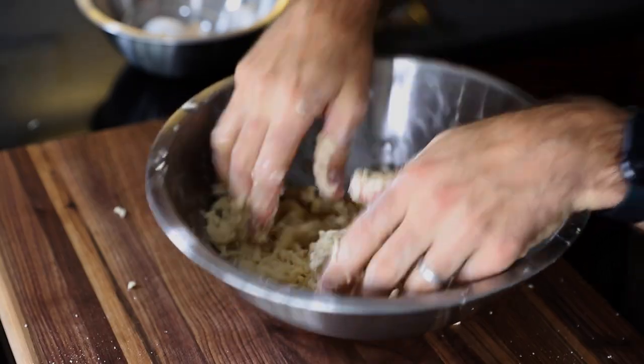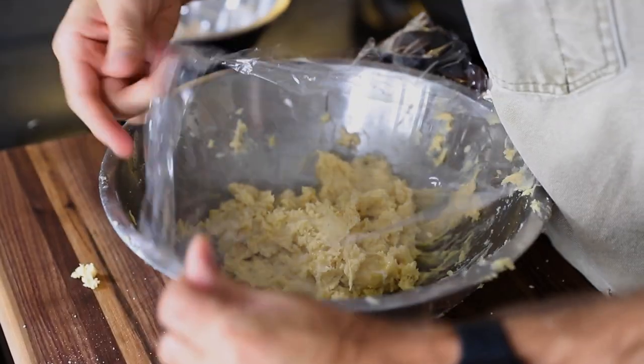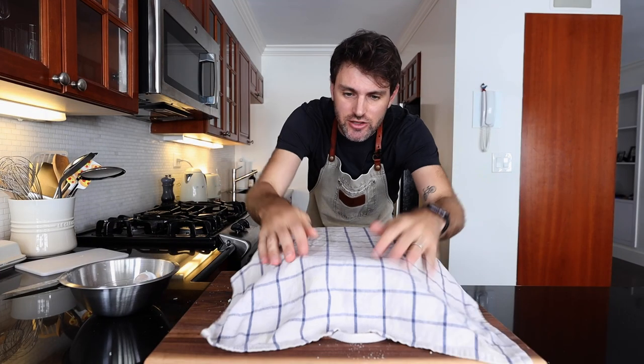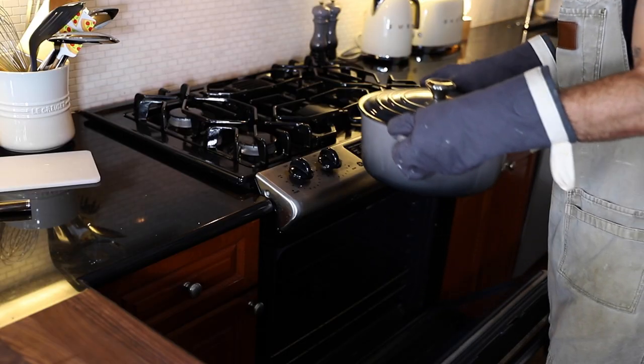Work the egg into the dough to form a paste. That's very pasty. Cover it — I don't want to waste the plastic wrap. I'm also going to cover it with a kitchen towel, so it's going to be double covered in the fridge for half an hour.